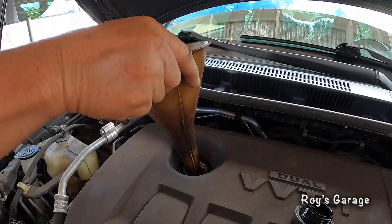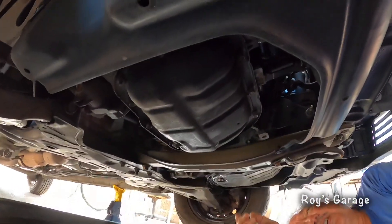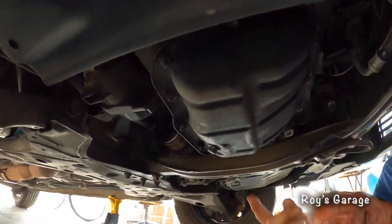So I'm going to be putting in my funnel. Now I'm going to be removing this drain plug — it's towards the passenger side.